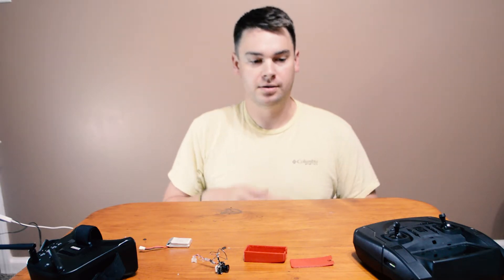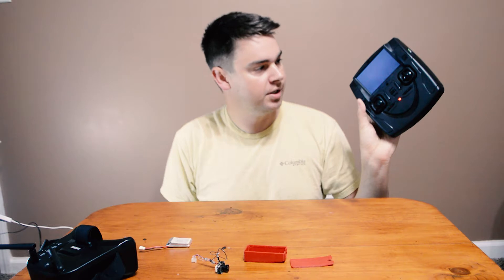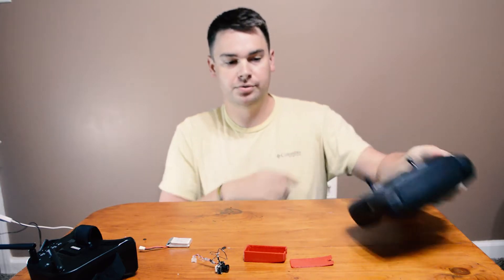Let's go over what we've got here. This is a transmitter from an old Hubsan drone — it's a small drone that I had here in my house. The drone doesn't work anymore, but the transmitter does, and it has this screen for first-person view, and we're going to use that later to view the video.